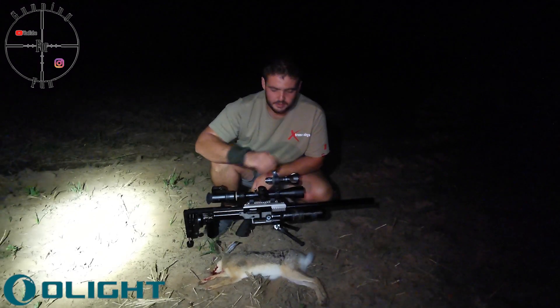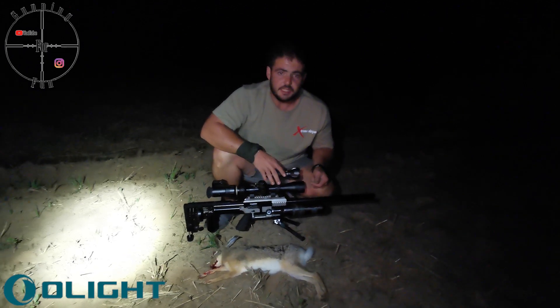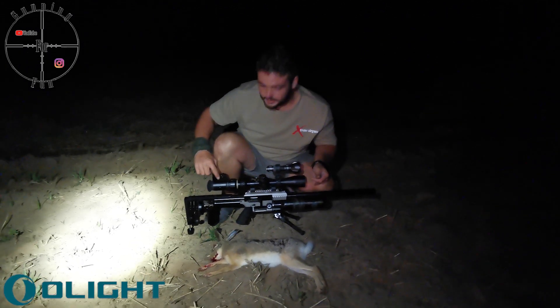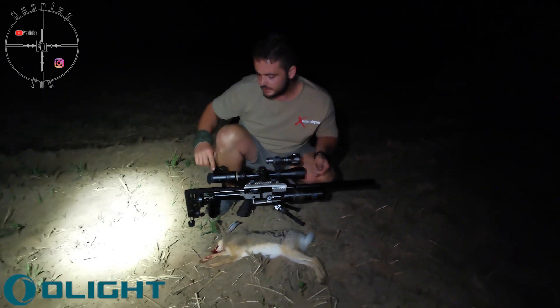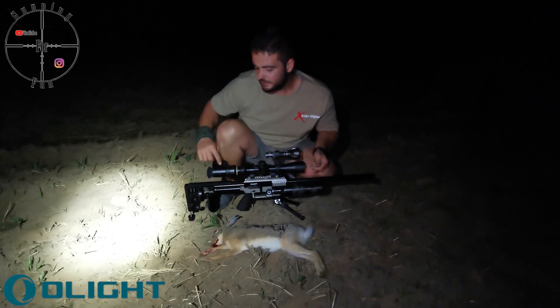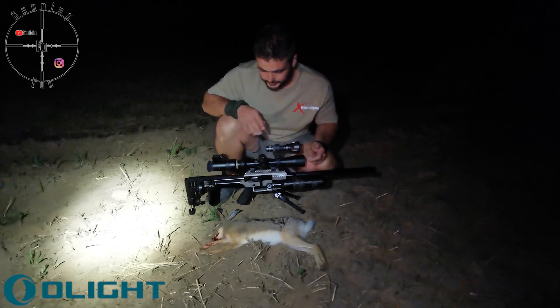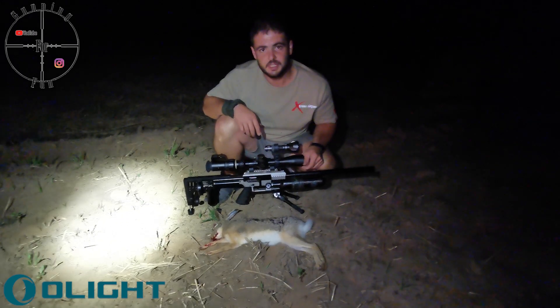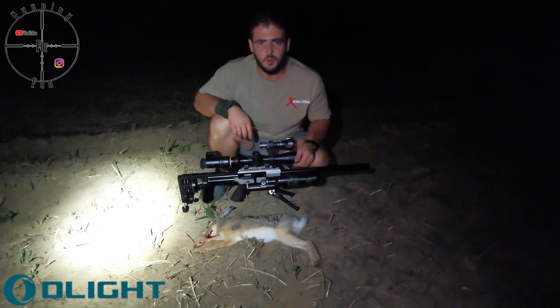Okay guys, this is the first hare that we got. I'm pretty happy — I could see it very clearly. Even though this is the 25-75 lens, it only lets through 25% of the light, but that was still enough to clearly see. We will also see what the scope cam footage looks like, so let's see if we can get anything more.